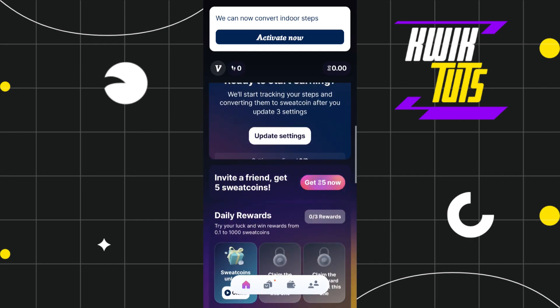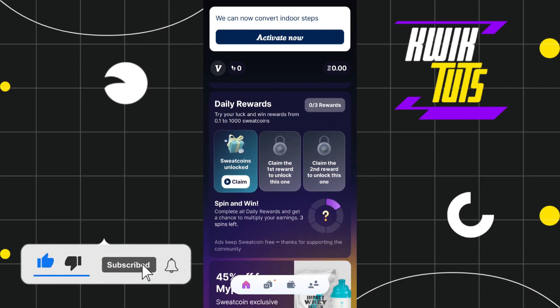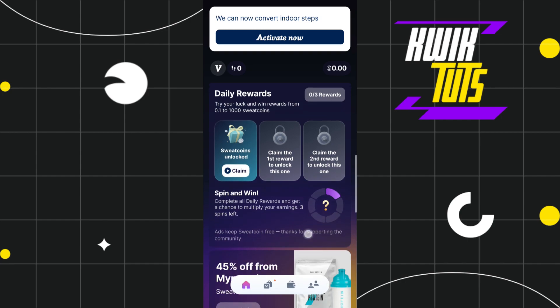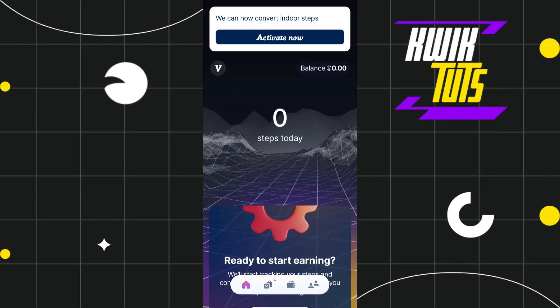Now if you scroll down, you will be shown a bunch of different options, such as you can invite a friend and you can get five Sweatcoins for that. If you scroll down a bit, then you will be able to see your daily rewards, with the help of which you can earn up to 1000 Sweatcoins. Now if you scroll down more, you will be shown this spin and win game where you just have to tap on it and you are going to get some Sweatcoins for your daily activities.